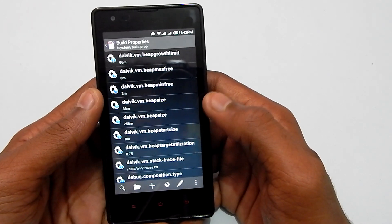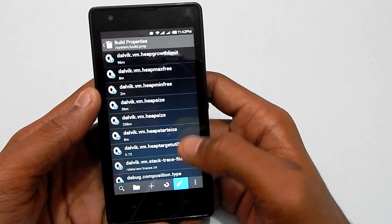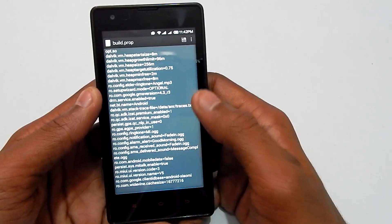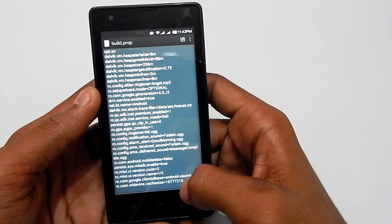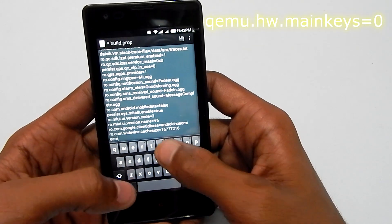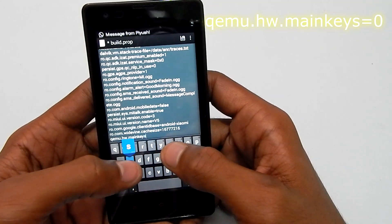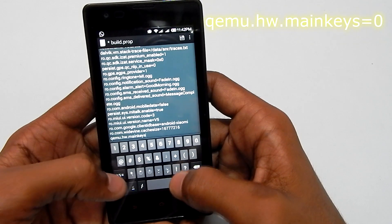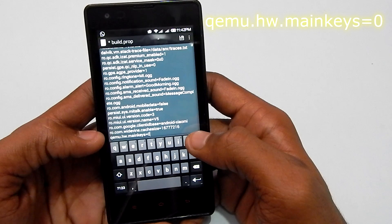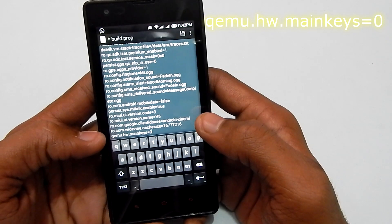Click on the edit button — that's the pen icon, second from the bottom. Scroll down to the end of all the text and write: qemu.hw.mainkeys — that's Q-E-M-U dot H-W dot mainkeys.